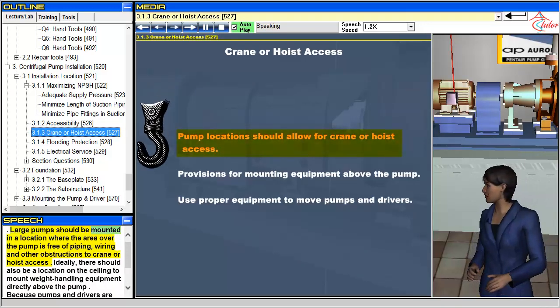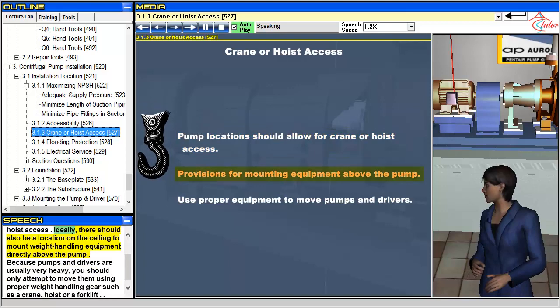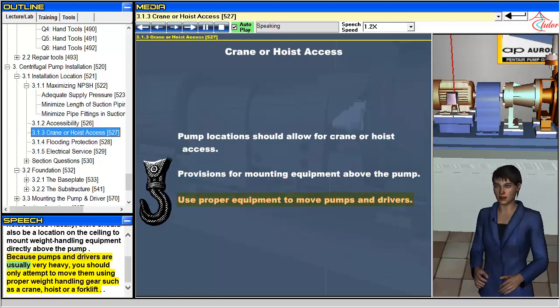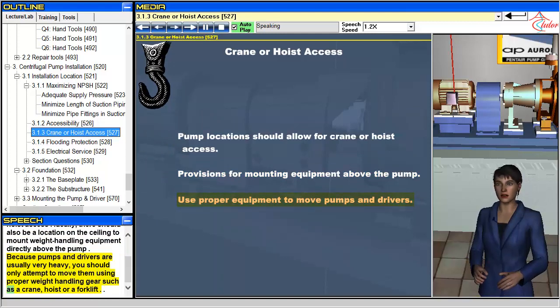Large pumps should be mounted in a location where the area over the pump is free of piping, wiring and other obstructions to crane or hoist access. Ideally, there should also be a location on the ceiling to mount weight handling equipment directly above the pump. Because pumps and drivers are usually very heavy, you should only attempt to move them using proper weight handling gear such as a crane, hoist or a forklift.